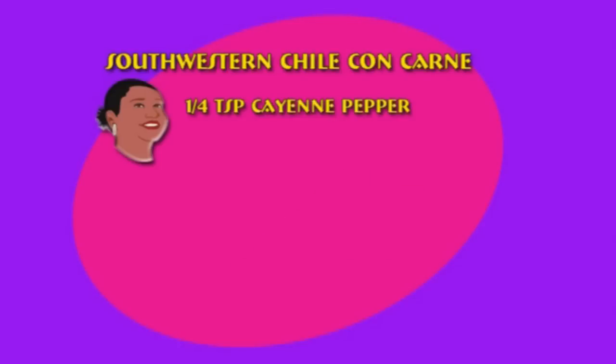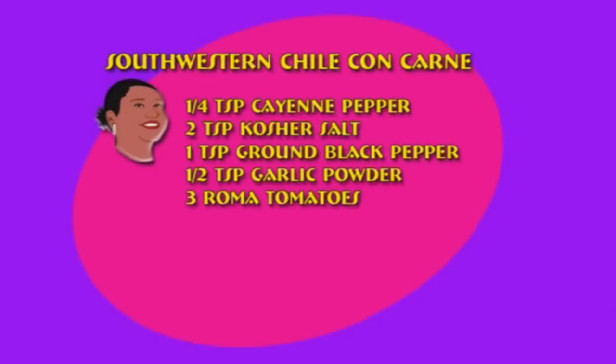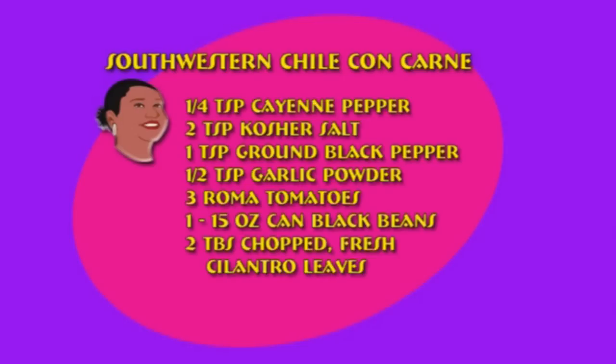One quarter teaspoon of cayenne pepper, two teaspoons of kosher salt, one teaspoon of ground black pepper, a half teaspoon of garlic powder, three Roma tomatoes diced, one 15-ounce can of black beans drained and rinsed, and two tablespoons of chopped fresh cilantro leaves.